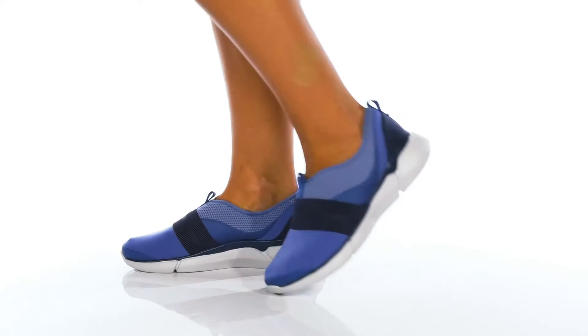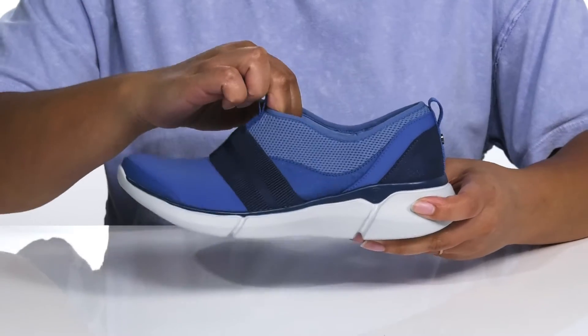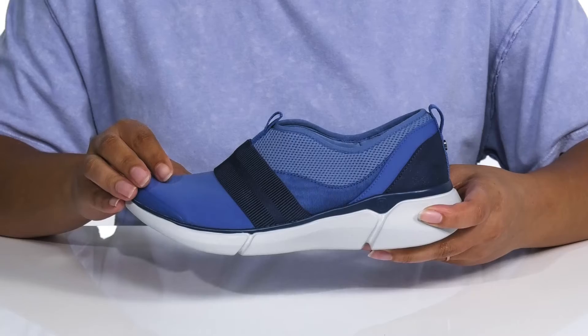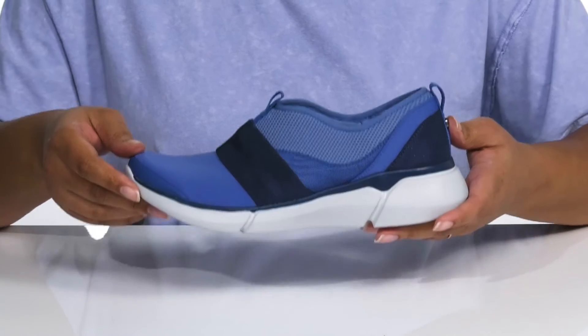Go everywhere and keep your feet happy with these shoes by Bzees. They feature a stretchy fabric and mesh upper with a stretchy collar for easy slip-on, and pull taps at the tongue and back of the ankle for assistance with on and off. They have a lot of contrasting colors for added style.